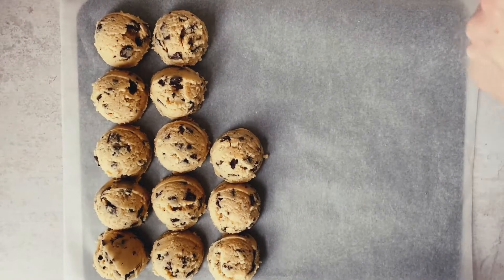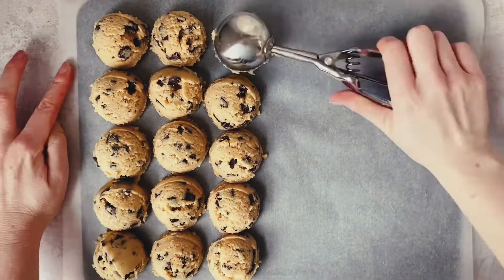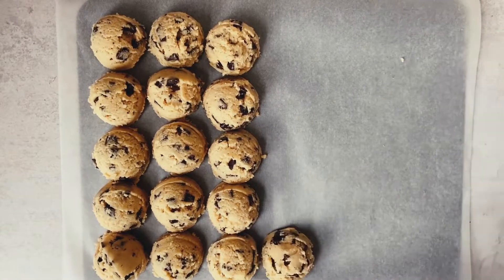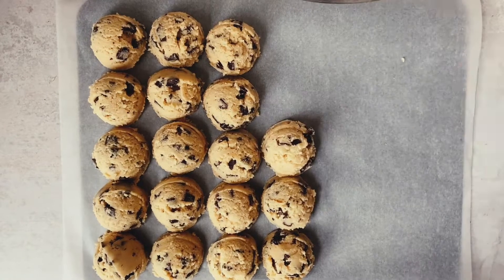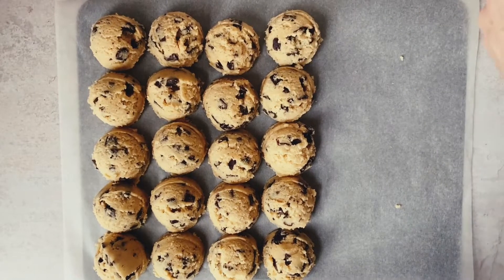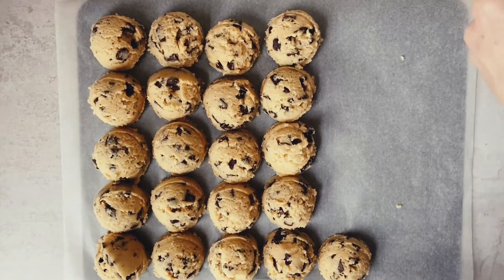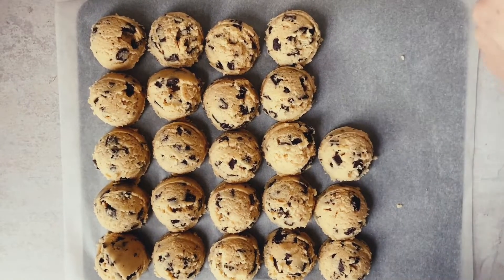The reason we want to chill our cookie dough is twofold. First, it helps solidify the butter so our cookies spread slightly less. Second, it allows the gluten some rest time to relax, and it really gives all of the ingredients time to come together so that when baked, they are a perfect cookie. I cannot stress this enough — these are just a classic for an absolute reason.